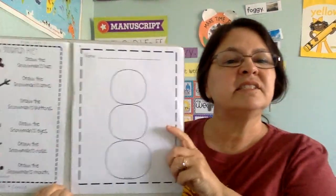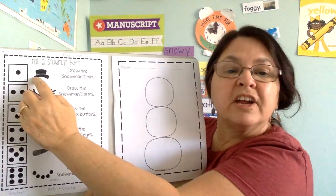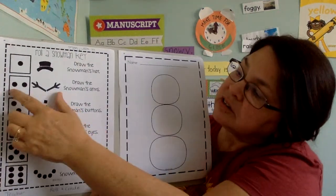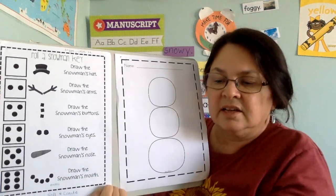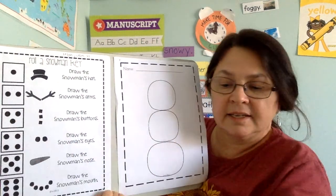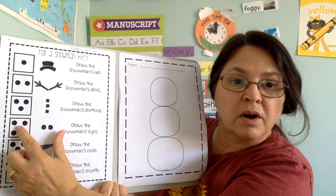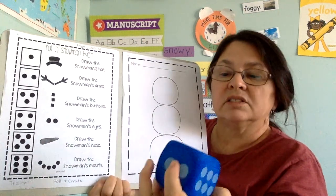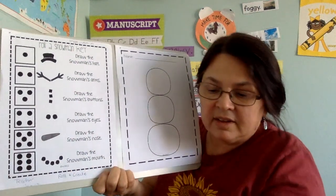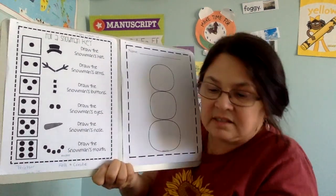So we have a snowman key. You'll see that one square here has a one in it and that represents the one on the dice. Then this square has two dots and that represents two. And then we see one with three dots — it looks a little different on this dice. Then one with four dots. Then five dots, and then six dots.